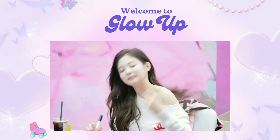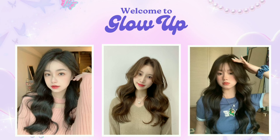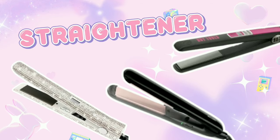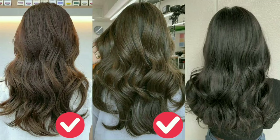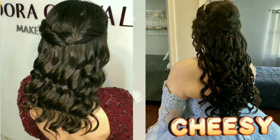Hello everyone and welcome back to Glow Up. Today we're here with the most highly requested video of all time, and that is how to curl hair using a straightener. Yes, you can get perfect curls by using a straightener. And if you get the technique right, you'll never be at risk of having cheesy curls that look ready for a high school prom.